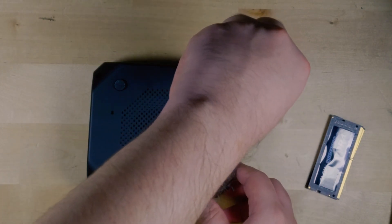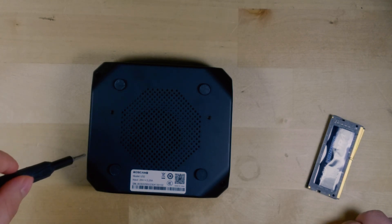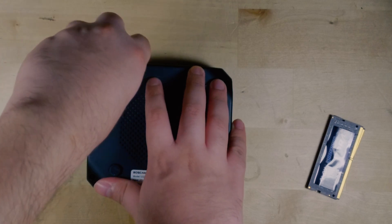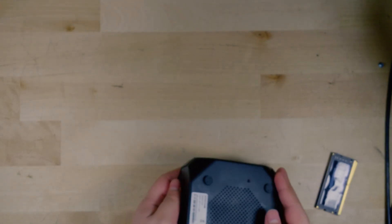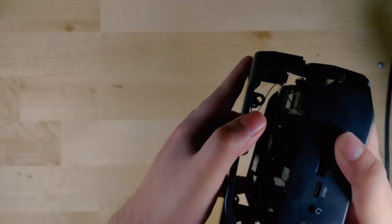Getting the screws out is actually relatively easy in comparison to the rest of the process. The chassis itself does not feel high quality and really does not feel like it was designed to be taken apart easily. There is a seam — and you're not taking off the bottom panel, you're taking off the top panel. What I found to work was opening it up from the sides: get your fingernails in there or use a plastic tip and start to pry it open.